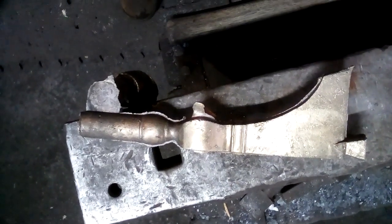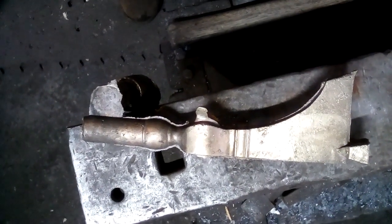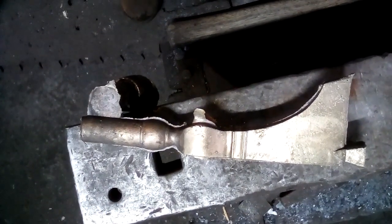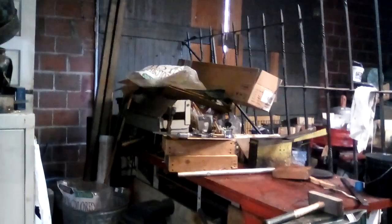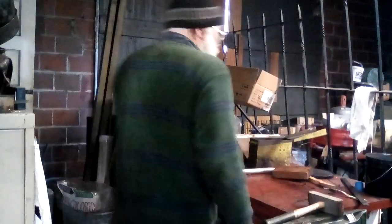There is the brass tomahawk that I cast this morning in the shop. Daniel Tokar here at the Willow Forge in Shepherdstown, West Virginia.